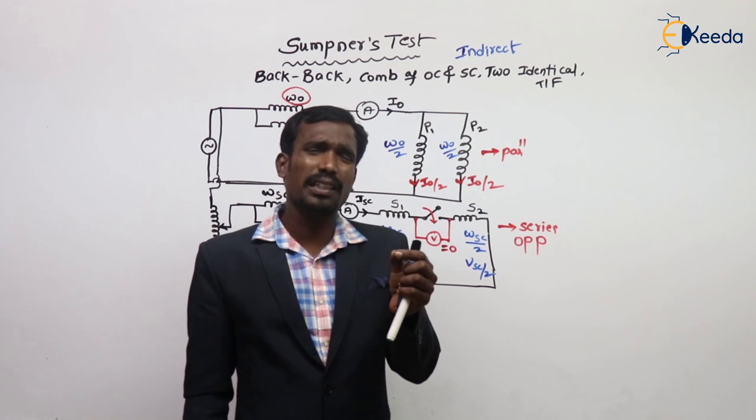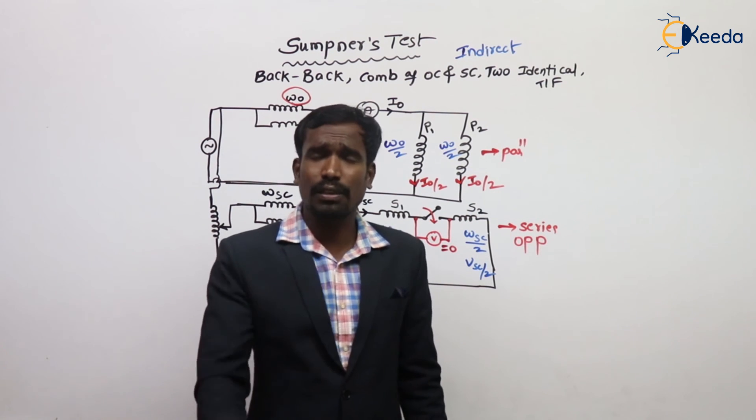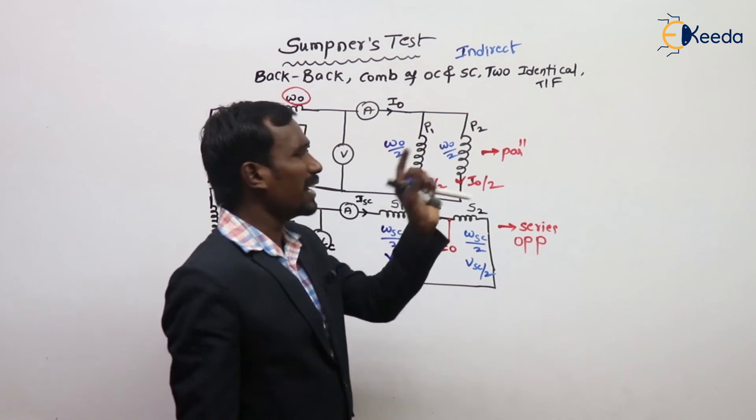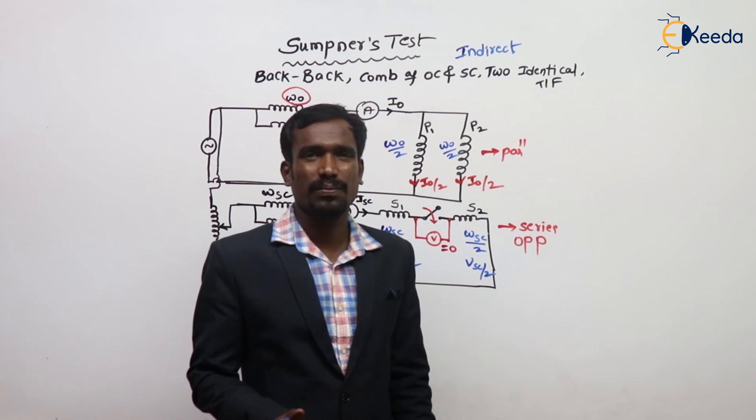Generally in competitive exams, very few questions are asked on Sumpner's test. I will give you a problem also. Just try to remember what Sumpner's test is — it is very easy.